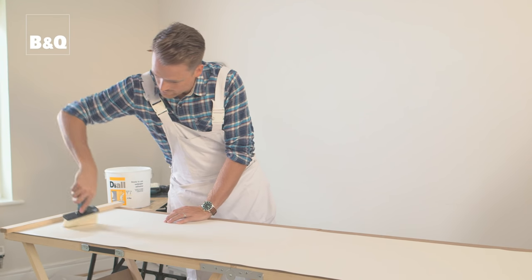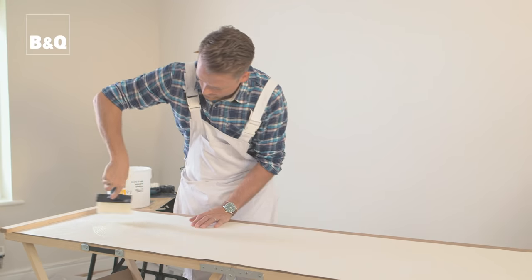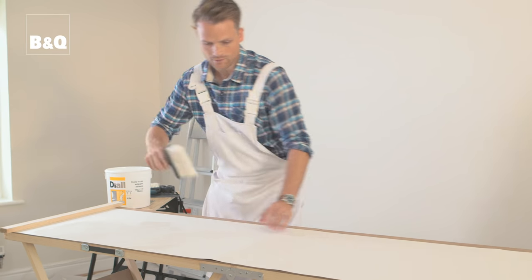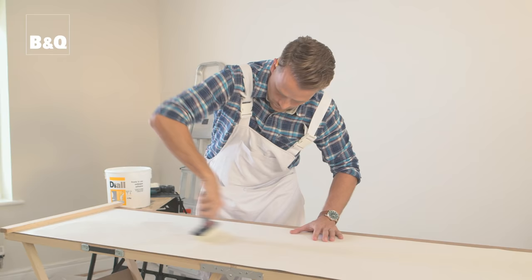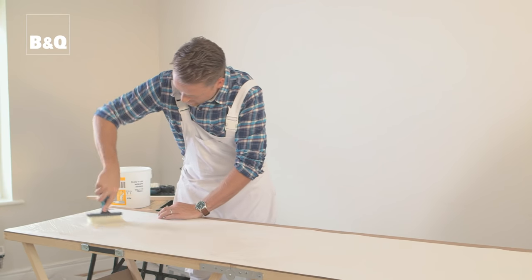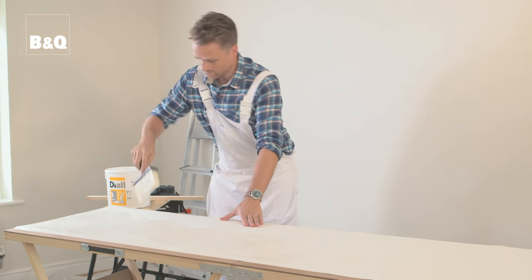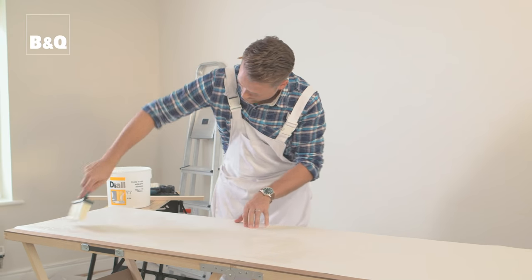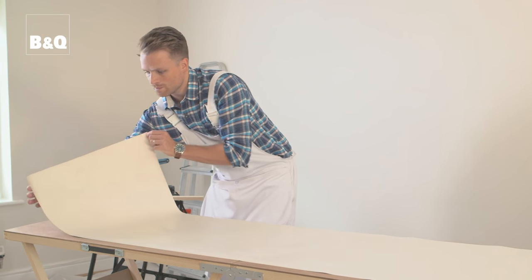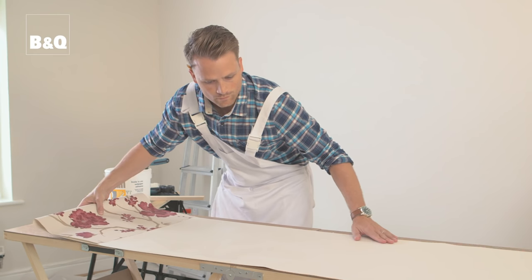With your work area prepared, you're now ready to apply the adhesive liberally using a firm but smooth brush movement. Start in the centre from the bottom of the sheet and then work outwards towards the edge that is lined up with the edge of the table. Slide the paper across the table and line the other edge of the paper up with the edge of the table, then apply the adhesive to this side. Now fold the section that you have pasted using a concertina fold. Slide the paper along the table and apply the adhesive to the remaining section and fold as before.